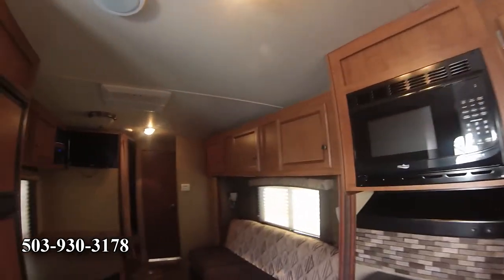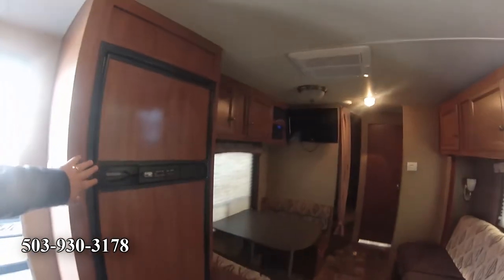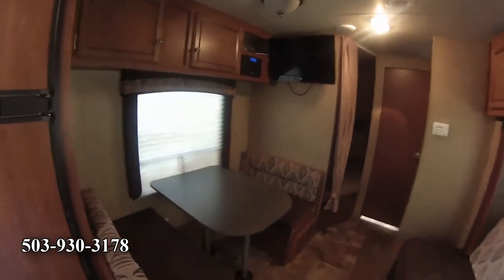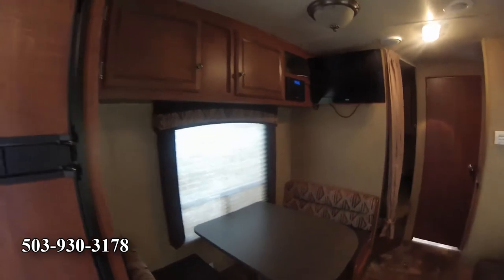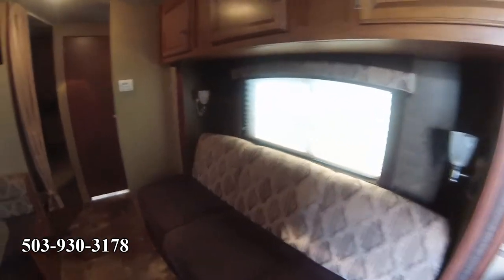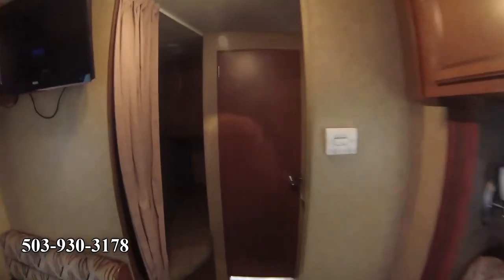Let's turn on some lights — the battery might be a little low at the moment. You've got your refrigerator and freezer, you have a dinette, and the dinette makes into a bed. There's also a pull-out couch. This is what makes it the bunkhouse model — there's a bunk up top for one kid.